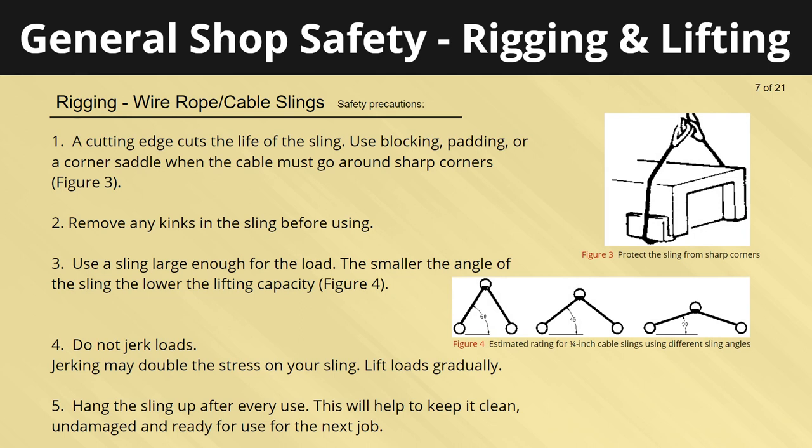Safety precautions: a cutting edge cuts the life of the sling — use blocking, padding, or a corner saddle when the cable must go around sharp corners. Remove any kinks in the sling before using. Use a sling large enough for the load; the smaller the angle of the sling, the lower the lifting capacity. Do not jerk loads — jerking may double the stress on your sling. Lift loads gradually. Hang the sling up after every use to keep it clean, undamaged, and ready for the next job.